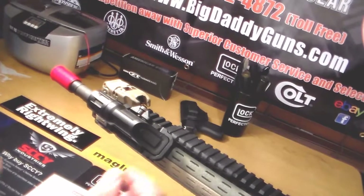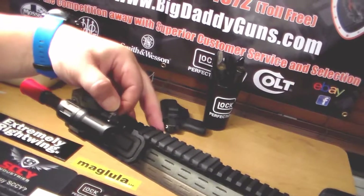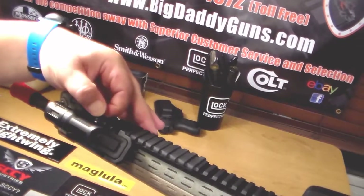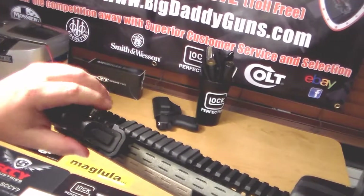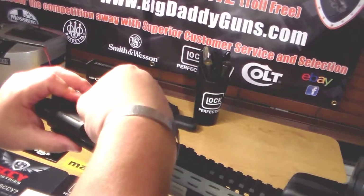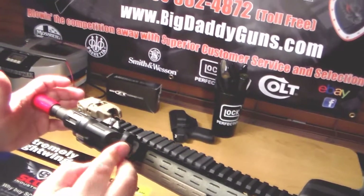Once you get it mounted in position, just screw the screw down clockwise. And that keeps the pincers from opening. And there it is guys.